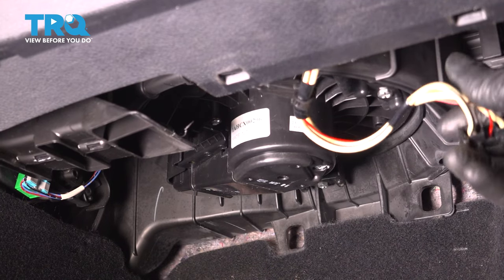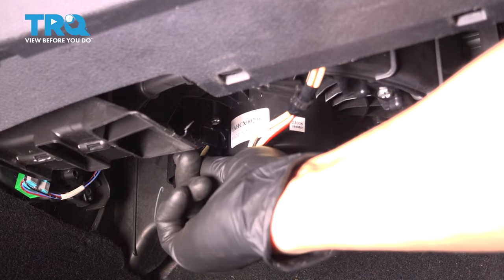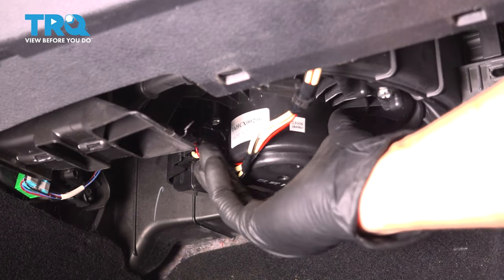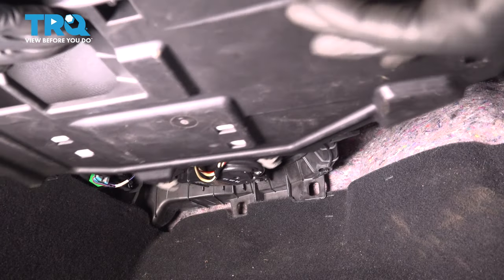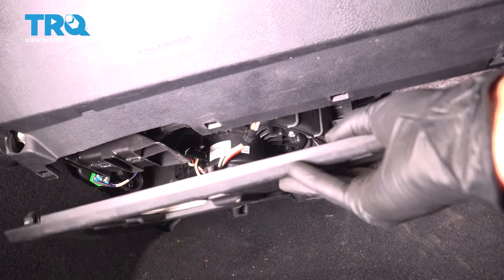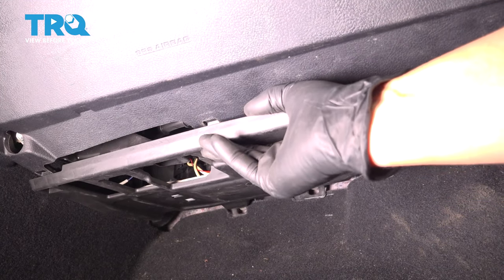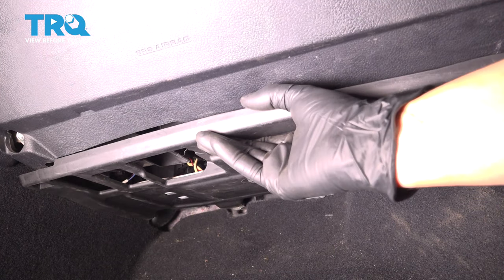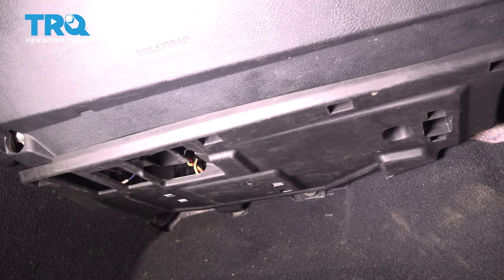Nice and snug. Now grab the electrical connector and plug it in. Make sure that clicks. There we go. Now take this and put the panel back — it has two spots that it lines up with in the back and at the front, just clip in all of these clips. There you go. Now test out your blower motor.